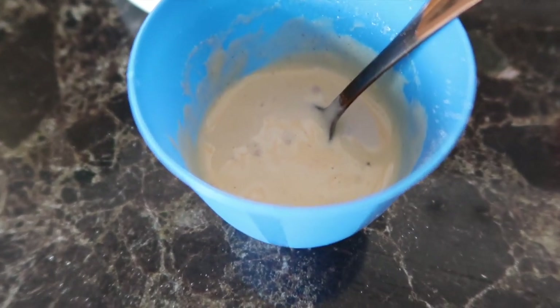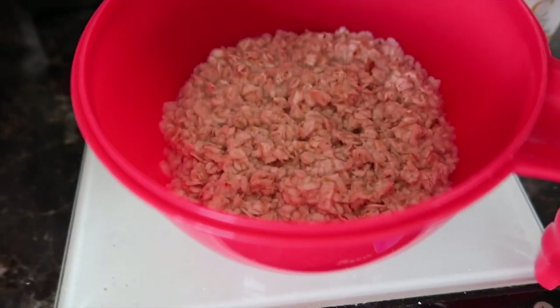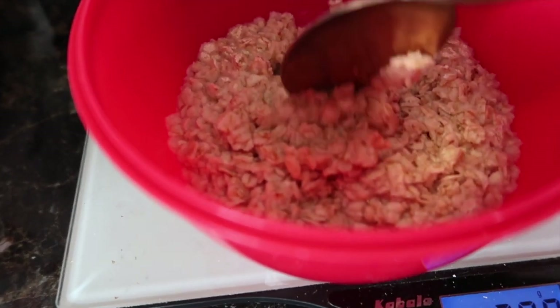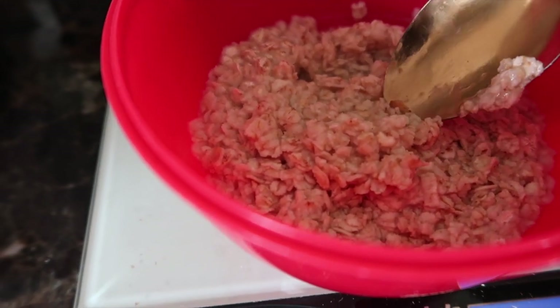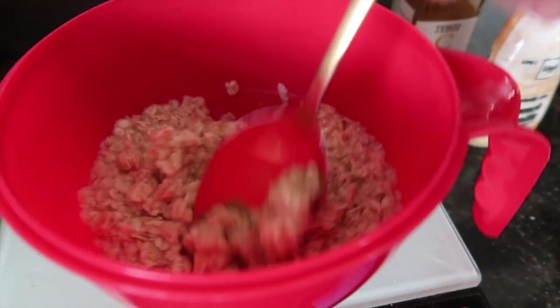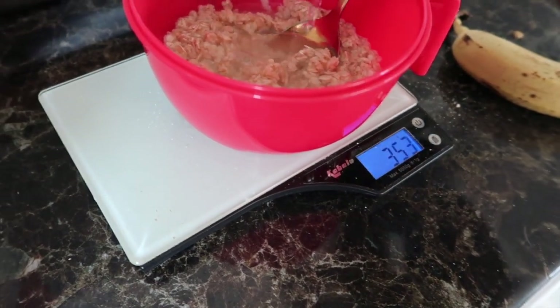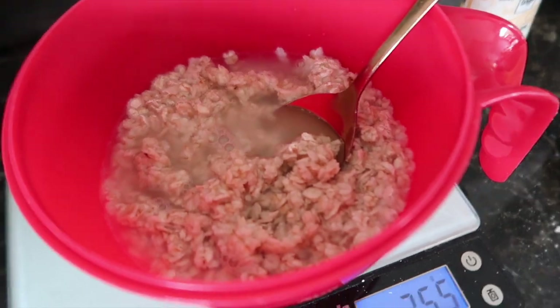I've mixed my whey protein with some water so it makes a paste. Do you know when you get a horrible bit in the oats? Yeah, that needs more water. Add a bit more water and then mix. I like mine this kind of consistency.